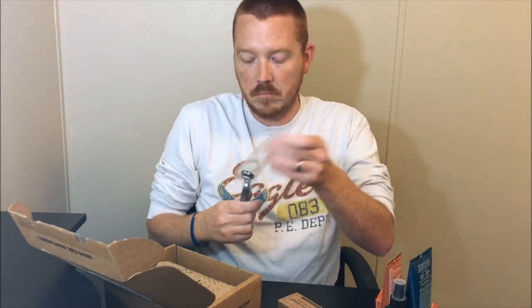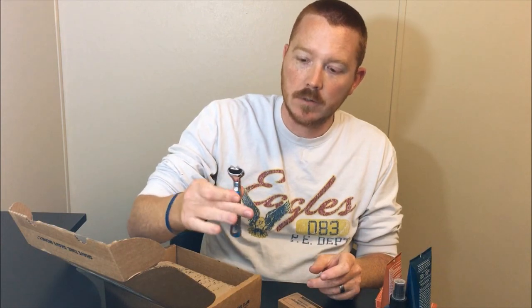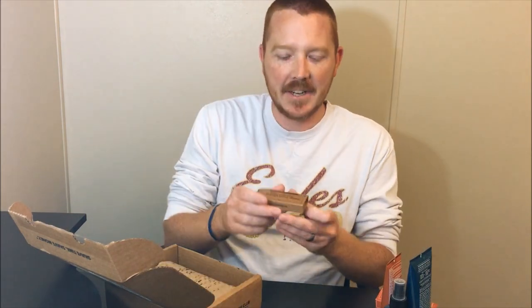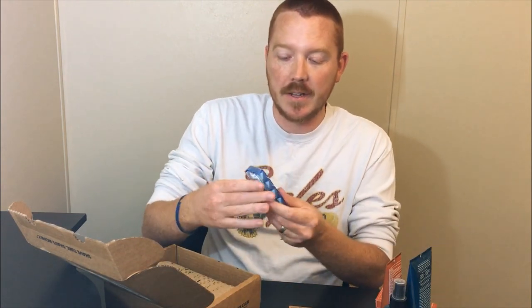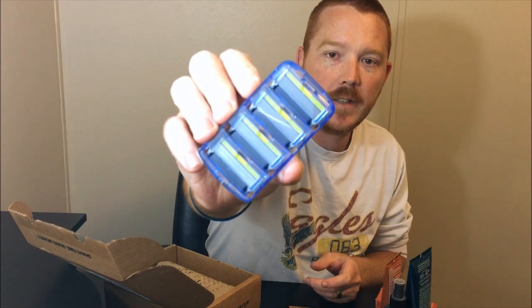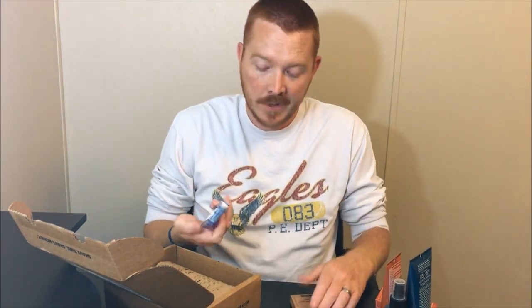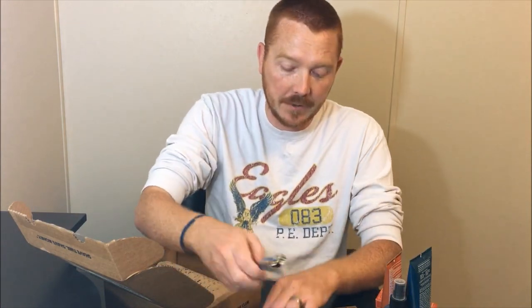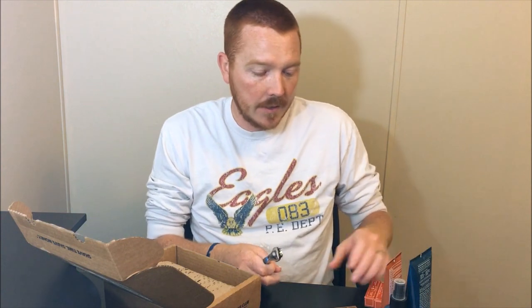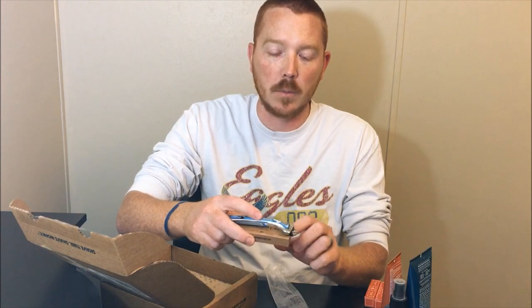And here's the razor — good grip on there, I like that. This is the executive one. It comes with four blade heads, and each blade head has six blades, if you can see it there. I've never personally shaved with six blades. They say the more blades the closer the shave, not really sure, but I'll definitely be giving it a try.